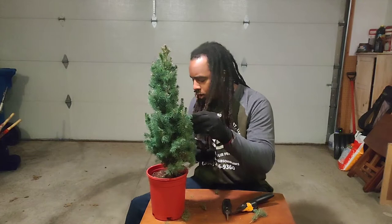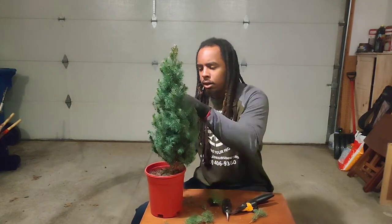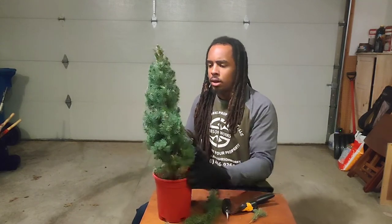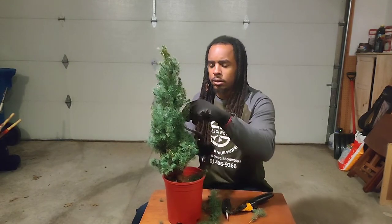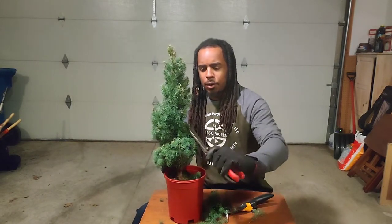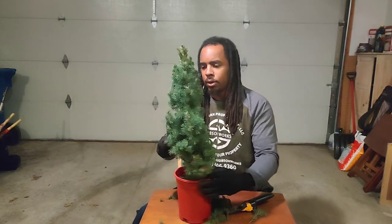I'm going to continue on this path. Just keep turning — turn, make a cut, turn, make a cut. You always want to step back, look at your progress, and see where you're at. I can see it's going to keep going up, and that's the way I want to take it. Notice I'm keeping like a 45-degree angle here — that's just going to keep going all the way up as I go around.